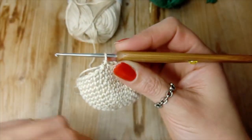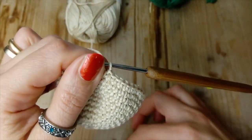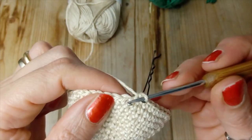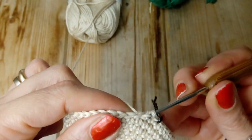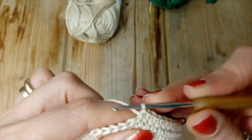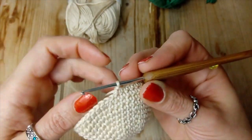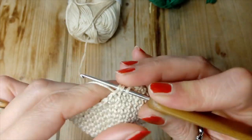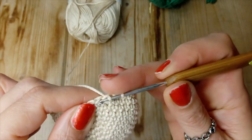Arrivati al giro 16, attenzione: ora facciamo 16 punti bassi, questo è il primo e proseguiamo a punto basso fino ad arrivare a 16. Andiamo avanti. Ecco qui, arrivati a 16 punti, faccio 8 diminuzioni: faccio la prima diminuzione a punto basso e vado avanti così fino ad arrivare a 8 diminuzioni.